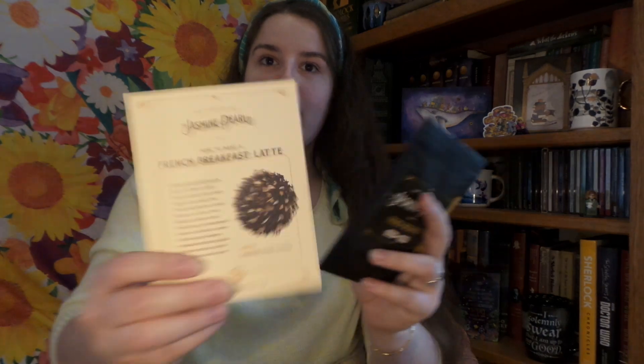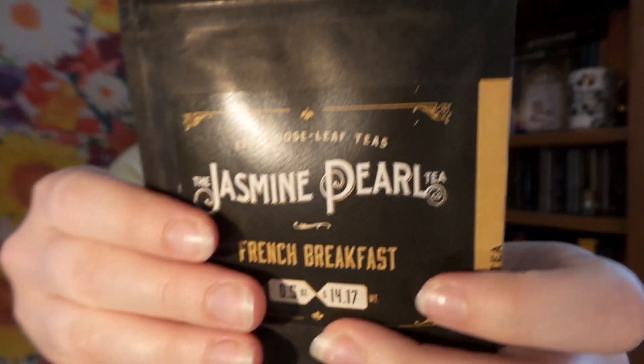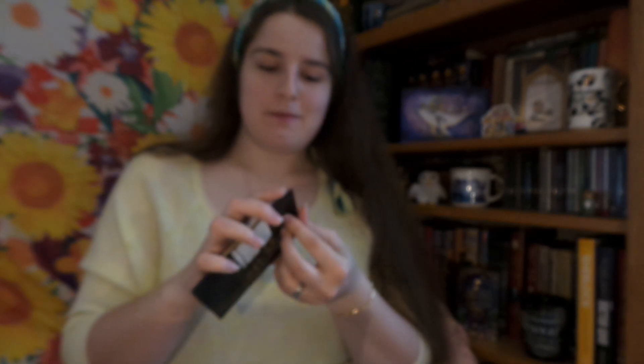Wow, some really good teas this month! And just a quick review of last month's tea — I absolutely loved the French Breakfast from the Black Pearl. Kind of sadly enough, when I tried it for the first time, it was the day that Notre Dame caught fire. So, kind of a weird coincidence that I'd choose a French breakfast on that day. But it smells lovely — it has this lovely honey scent and slightly floral. So it's really, really nice.